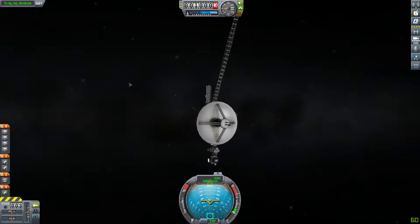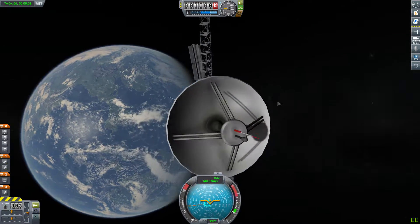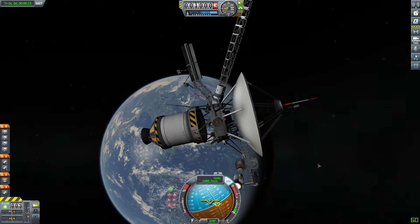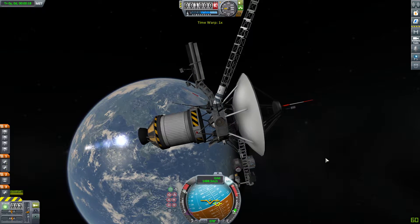And if I do figure out a way to get it into space kind of like normally without HyperEdit and keep it somewhat realistic looking, I will put the craft file and a little notification on the screen to let you know so you can go get it.